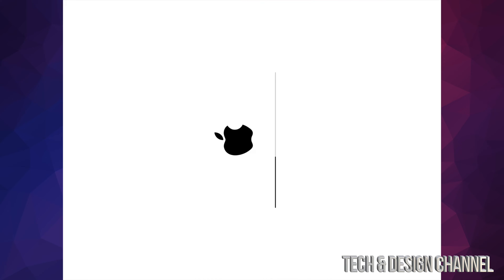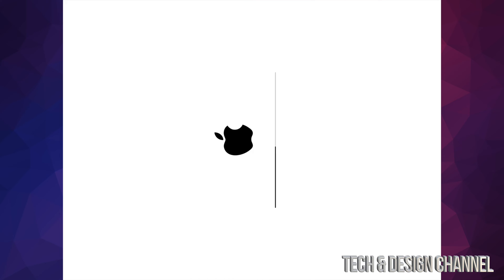It's going to restart. We're going to see an Apple logo and a loading bar — that's going to happen once, loading up pretty slow. Then we're going to see it again: another Apple logo and loading bar, but this time it's going to load quite fast, maybe about a minute or two.